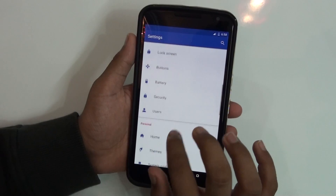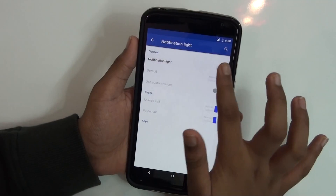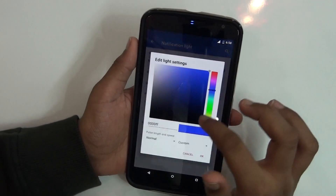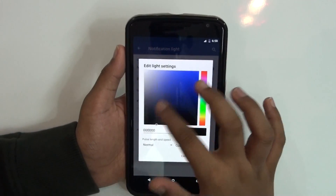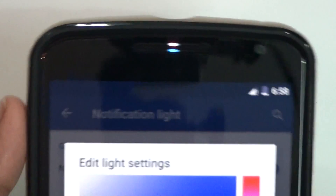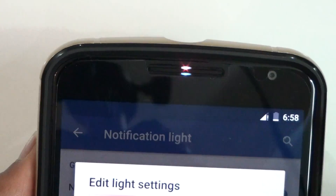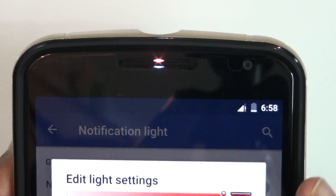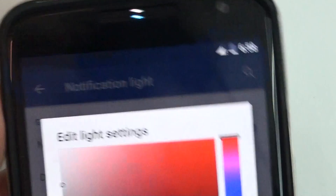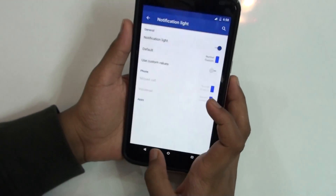So let's take a look at what the ROM offers. You get display lights, from which you can enable the hidden notification light. This is really good — most ROMs don't provide this, and the stock Nexus 6 ROM doesn't give you this feature either, which is a shame. This ROM provides it, which is a really nice thing.